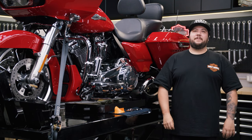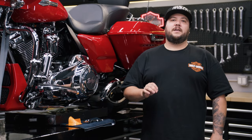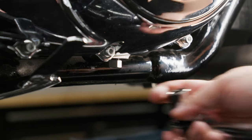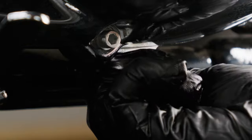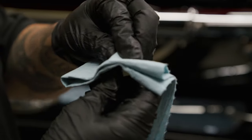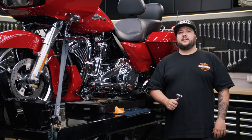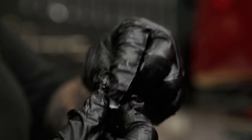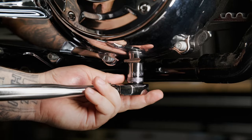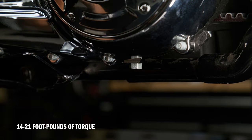The final step is changing the primary chain case lubricant. Secure the motorcycle upright on a level surface, not leaning on a jiffy stand. Drain the primary chain case by using a 5/8 inch socket to loosen and remove the drain plug. Clean the drain plug magnet, and if you notice any excessive debris, it's always a good idea to inspect the condition of your chain case components or contact your dealer for assistance. Install the drain plug with a new o-ring, tightening it to 14 to 21 foot-pounds of torque. Remember not to over-tighten.